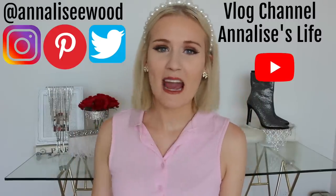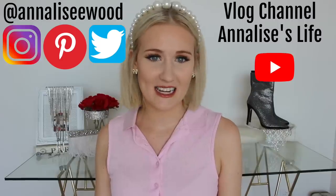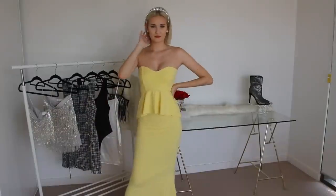Hey friends and welcome back to my channel. My name is Annalise and it has been a hot minute since I've done a DIY video. That all changes today because not too long ago I made an order on Missguided and bought some super cute clothes, but in that haul there were some items that just weren't it for me — firstly this yellow bridesmaid's dress.